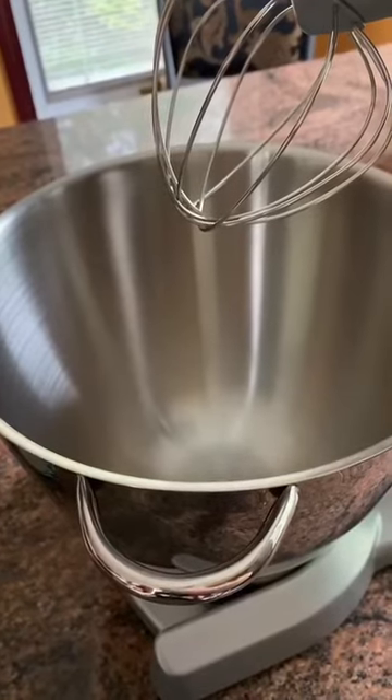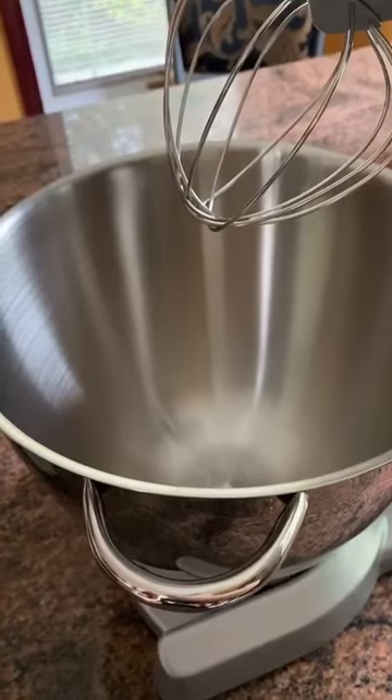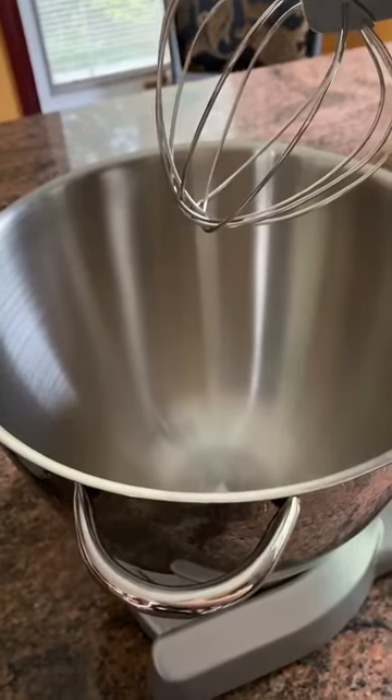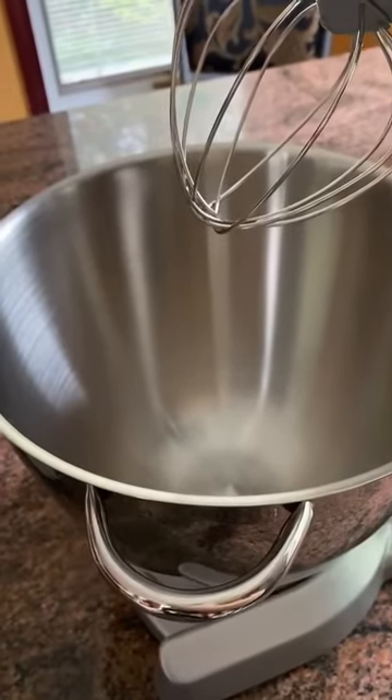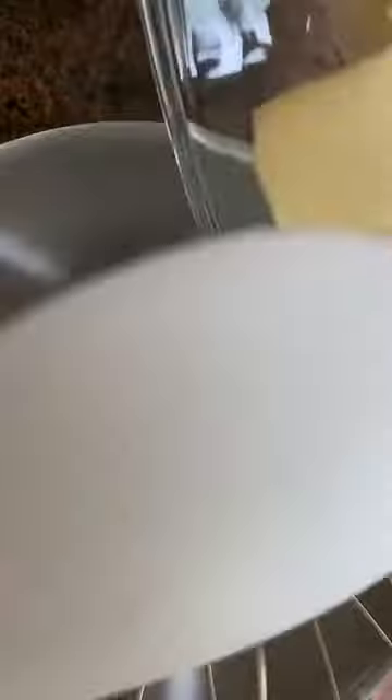Now I'm going to use a stand mixer because it's what I have available, but you can certainly make this recipe using an electric beater or just a regular whisk. You're going to want to mix in the half cup of butter and the half cup of shortening into whatever bowl you're going to be mixing in.